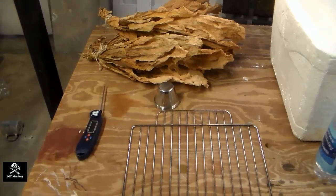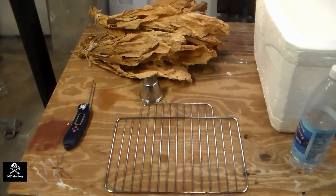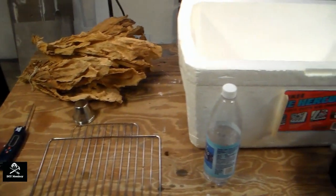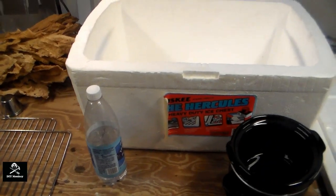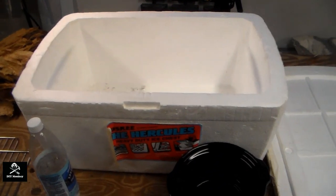Now to construct our fermenter, we need a wire rack to place the tobacco on, a digital thermometer, a really small crock pot with some purified water, and a large styrofoam cooler with a lid.